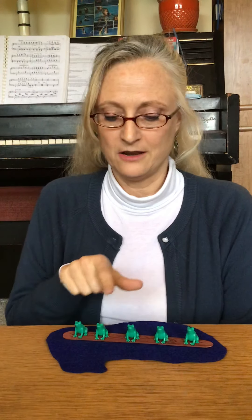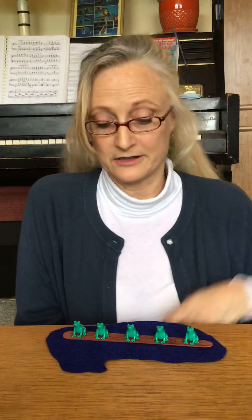Now, first we have to count though. One, two, three, four, five.